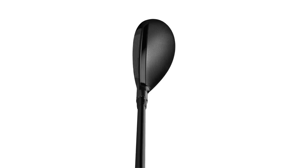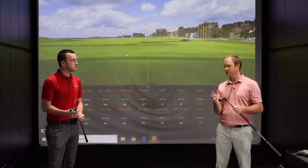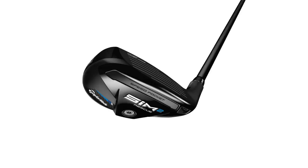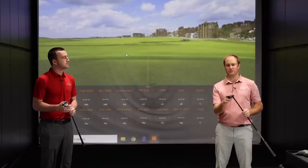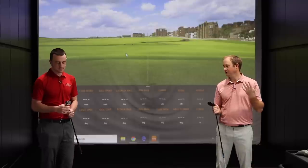It's definitely going to appeal to a lot of players that like to look down at more of an iron instead of a larger hybrid. It's also adjustable — it still has that adjustable sleeve on the club where you can adjust the loft up and down by one and a half degrees. You've got adjustable options with the Sim 2 Rescue, where the Sim 2 Max is not going to be adjustable.